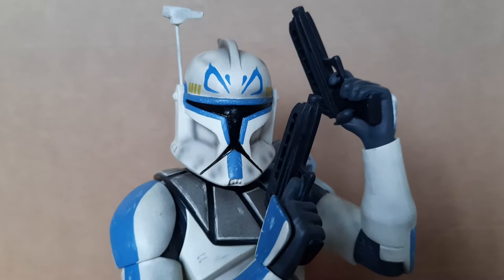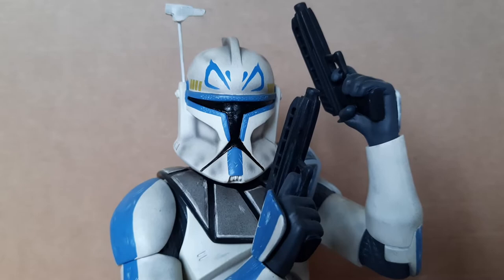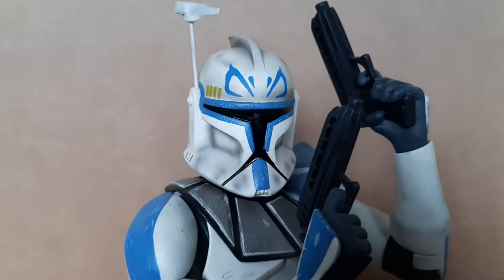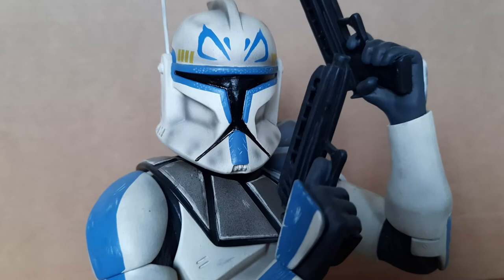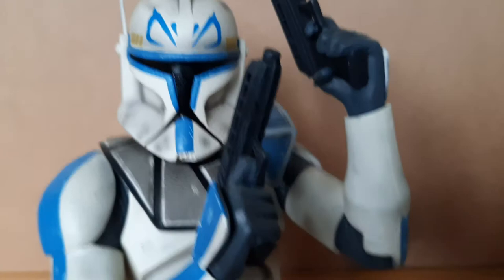We do have the helmet sculpt here — this is obviously Captain Rex in his Phase One outfit. It's a beautiful helmet with really nice details: it has the blue markings around the visor, the detailing on the helmet as well, and you do have the yellow stripes on the helmet. Everything looks super super nice, very well detailed and well painted. You do have a lot of shadowing and a black wash on it for the mouth area of the helmet.